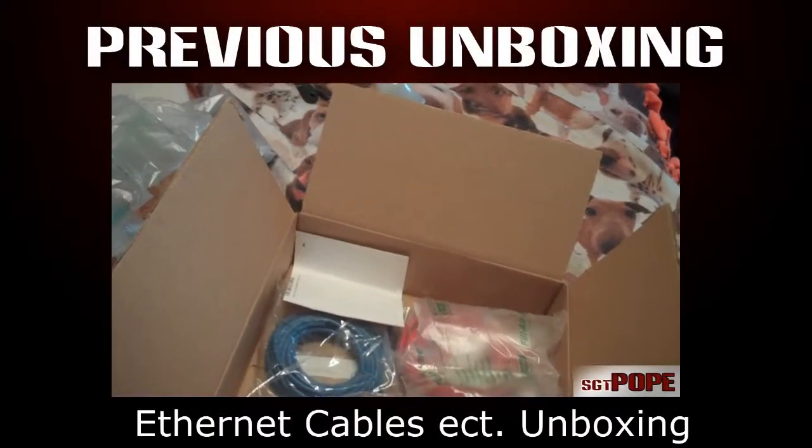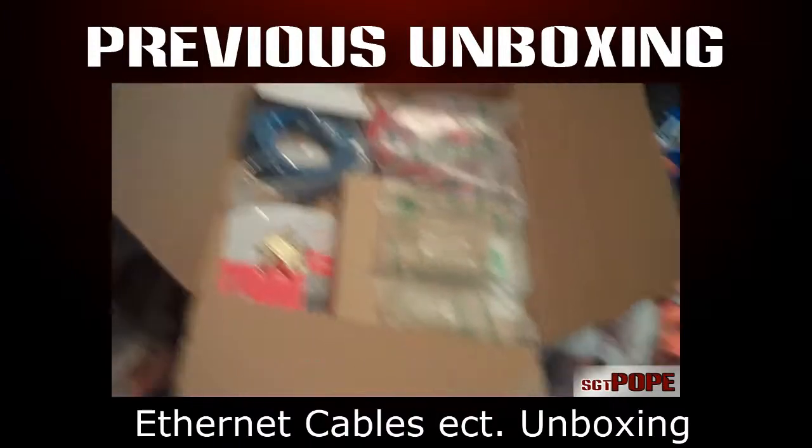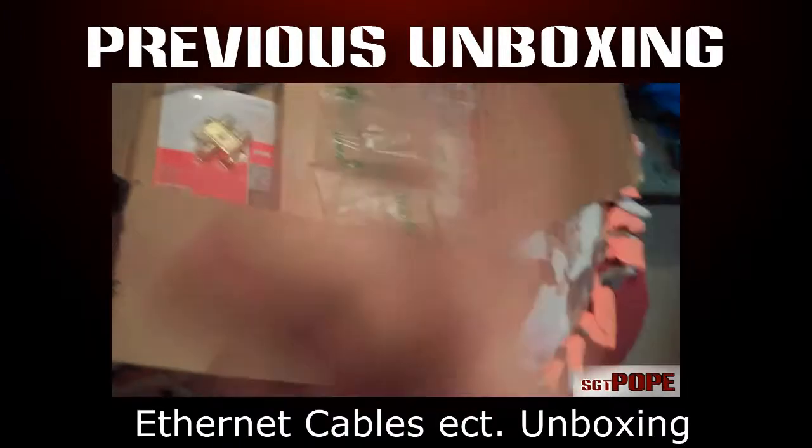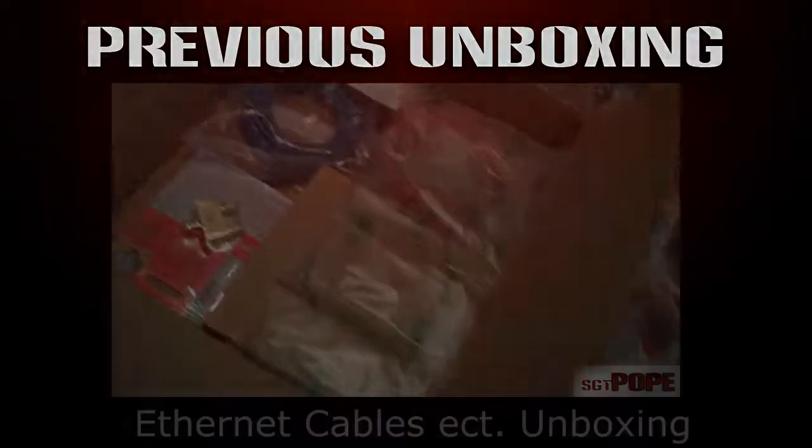I was supposed to come out with a CPU cooler unboxing. They told me they shipped it and they actually didn't — it was out of stock. It's a really big story and it's really annoying, but the end result is I'm not gonna...